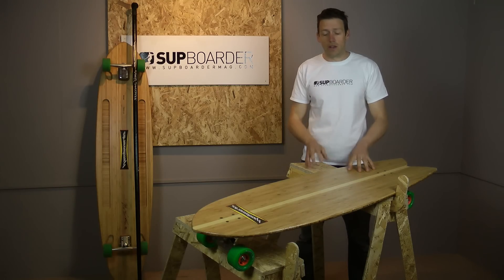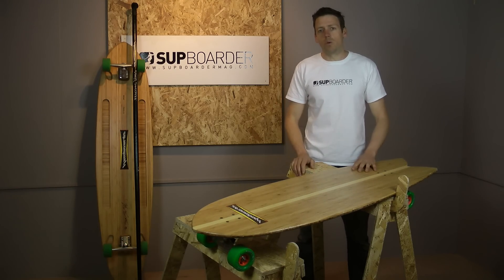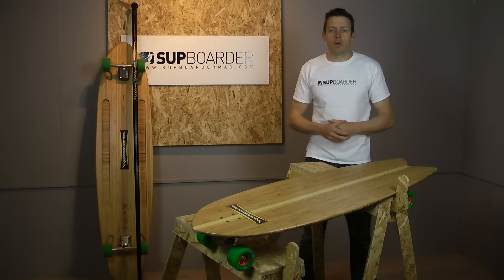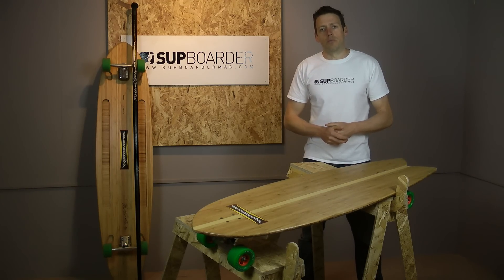The overall SUP Boarder verdict on the Pinger and the Fish from Hamboards: these boards are a lot of fun, and they will really help your SUP surfing and help you carve those turns when you're nowhere near water. If you have any comments or questions about Hamboards, please leave them in the comments below, and for more information visit supboardermag.com.